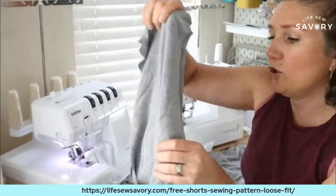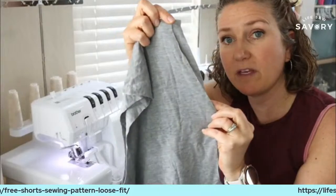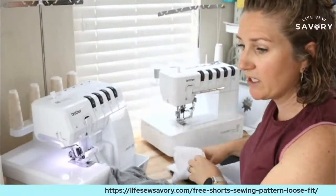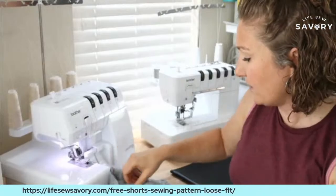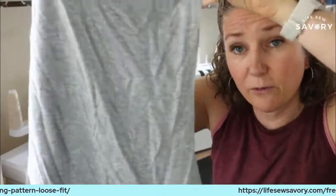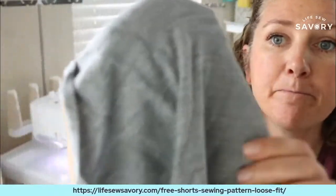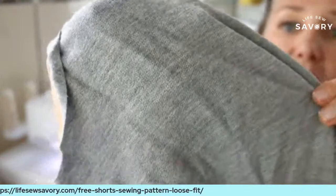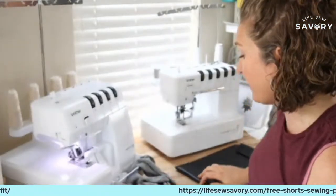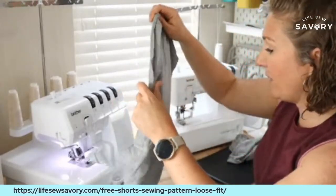We've got two pocket pouches, two pockets, two short fronts — I can tell it's the front because it has this angled side for the pockets to go on — and then two short backs. Let me give you a close-up of this fabric. It's so soft and such a fun fabric. The front is a very wrinkly gray fabric and the back has the loops like a French terry.